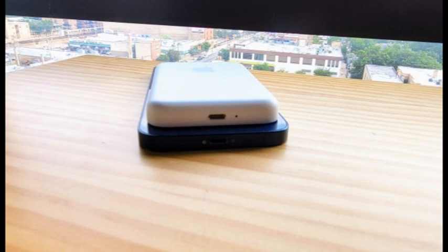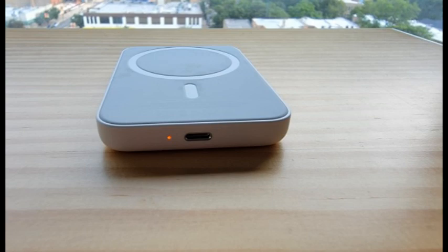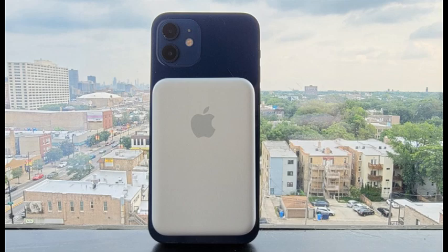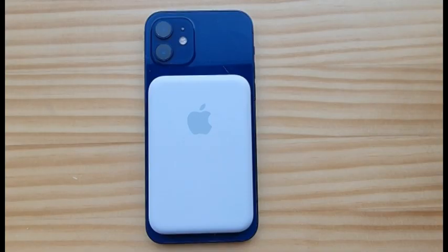When the MagSafe battery pack was plugged in, it managed to add 72% to our iPhone 12's battery in about 2.5 hours. Unplugged, it gave a boost of 67% over a period of 4 hours. When we attached the battery pack to a fully charged iPhone in the morning, it kept the phone at 100% for about 7 hours.